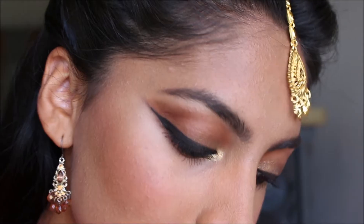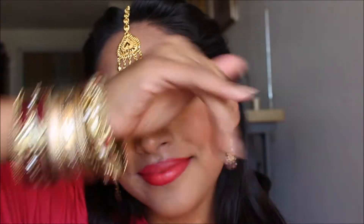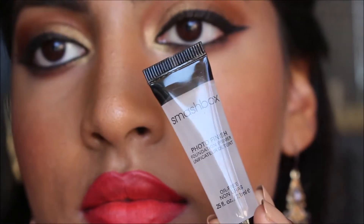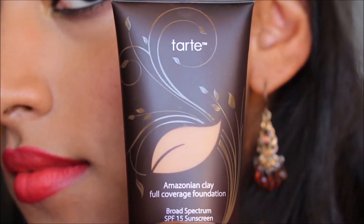I am so self-conscious of how my voice sounds right now, but anyways, let's just get right into it. I already applied a primer to my face and I love this one by Smashbox. Right after that, I am dotting my Tarte foundation all over and buffing it in with a brush.